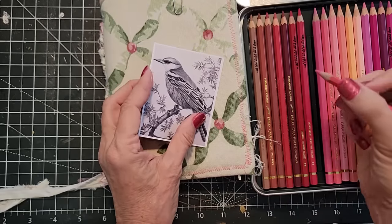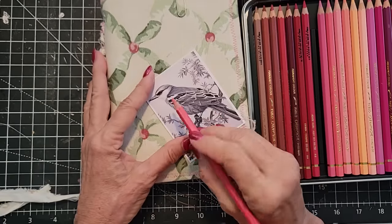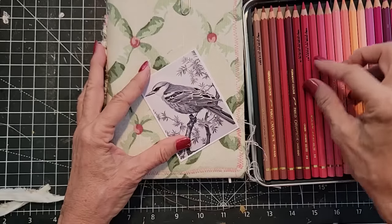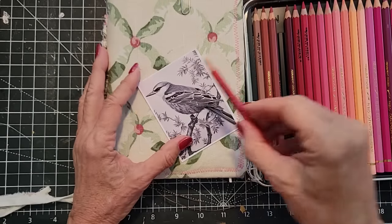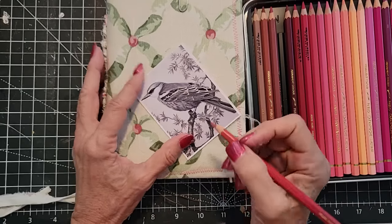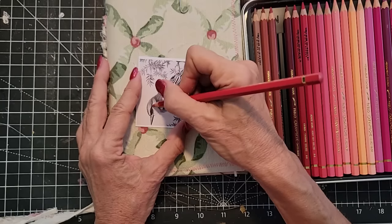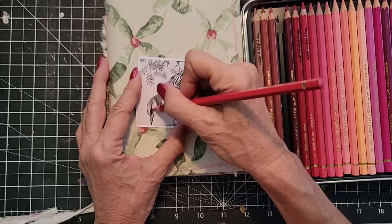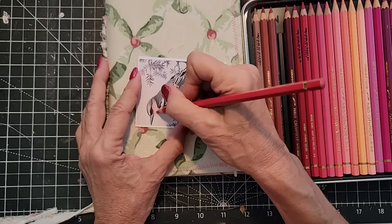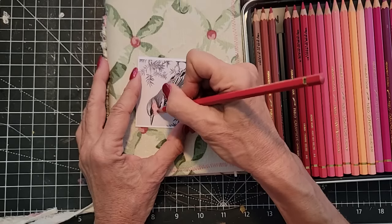We'll color it, and if it doesn't look like the right color I think we can go darker over it. Let's go with this color — there we go, that's the color. We want to put some green in too. This bird probably isn't truly this color, but I think we're going to bring it all together using this color.